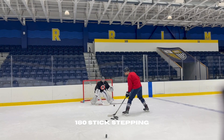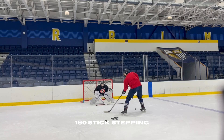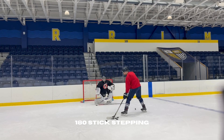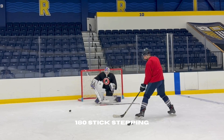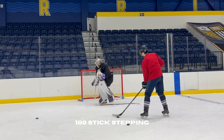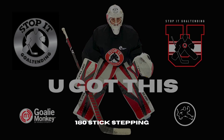The last drill is going to be our neuro drill. We're going to do a simple stick-stepping drill, where we're just going over the stick and controlling our upper body. Our hands don't move — they stay nice, intact, and connected. Our variation to that drill is the 180 stick-stepping, where we go all the way over the stick and then back to make a save, making sure you're using both sides.